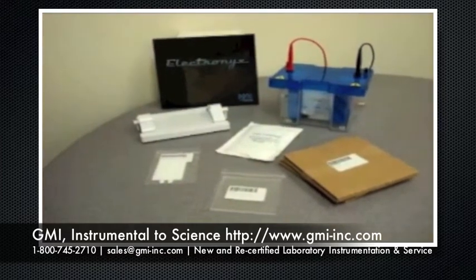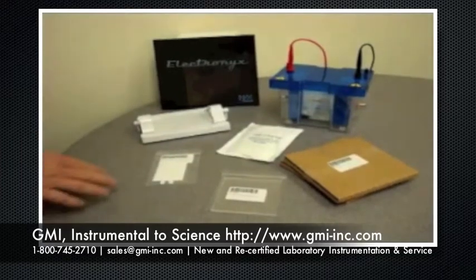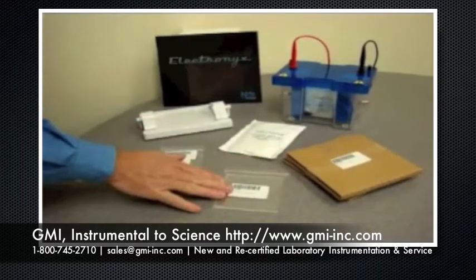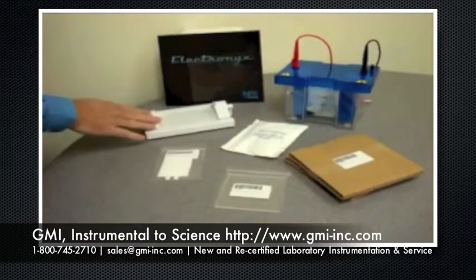All of our vertical systems come complete and ready to use. They include two combs, glass plates and spacers, dummy plates, gel coolers, and casting trays.